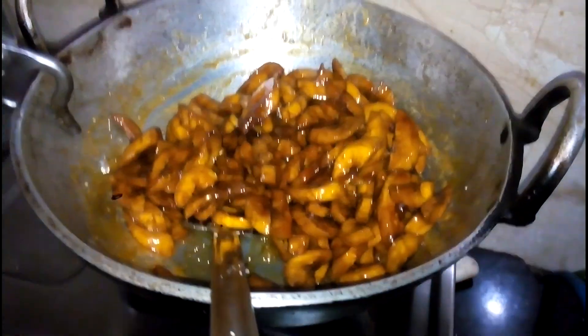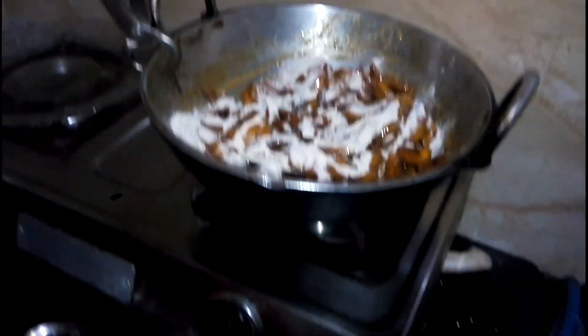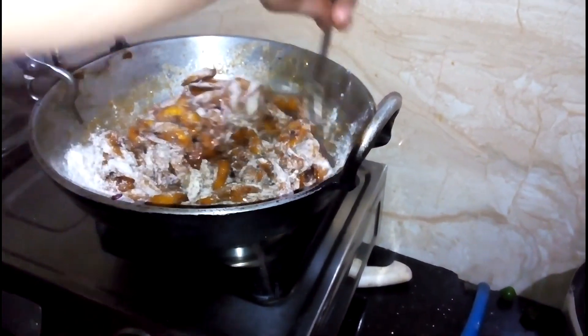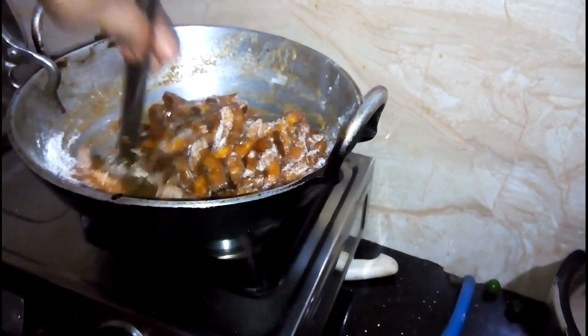Now we will put the pot in the pot. I will add the oil and it is not the oil. I will use the oil to make it. If you have oil, I will add the oil.